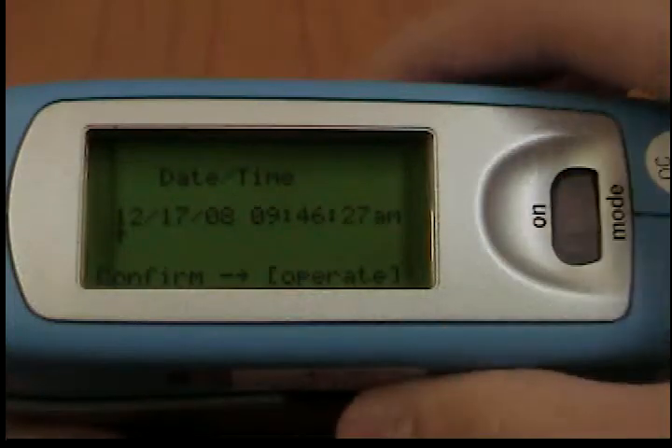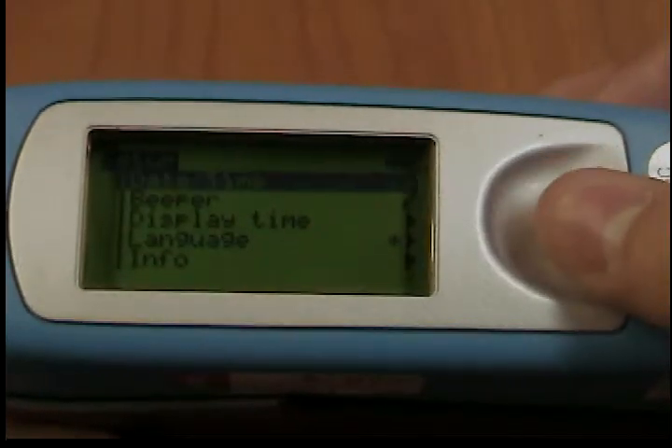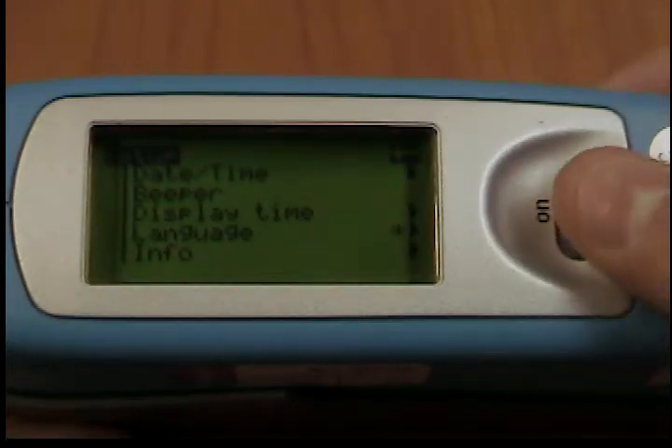Beeper. You can use this menu option to turn the beeper on or off. Use the scroll wheel to move the mark to beeper and press the wheel. When the beeper is turned on, a check mark appears at the end of the line.